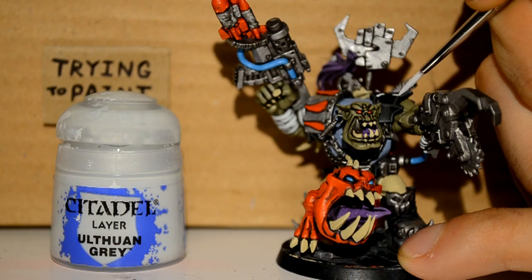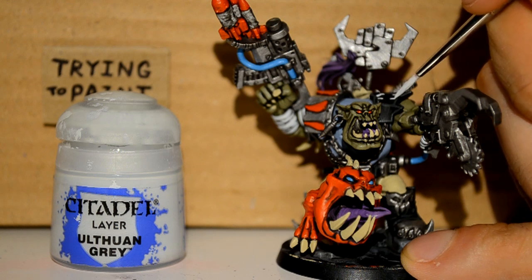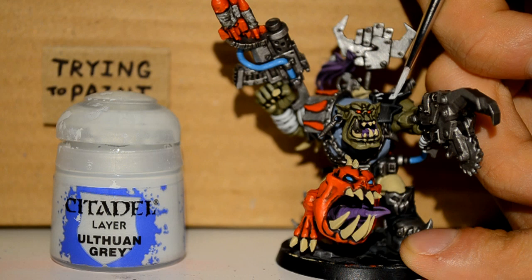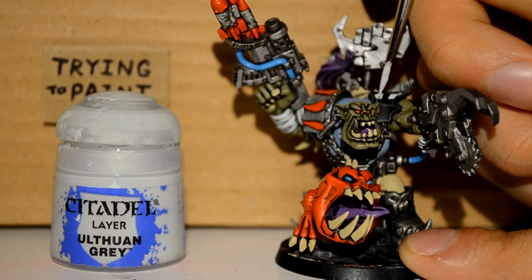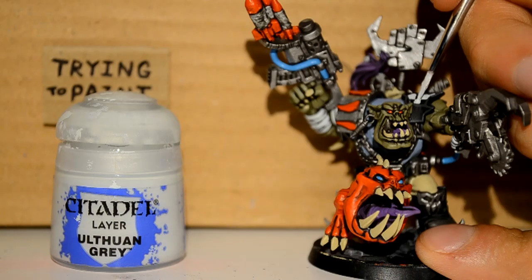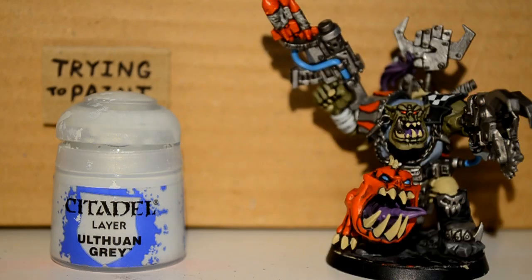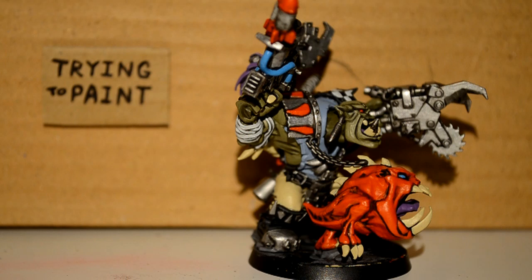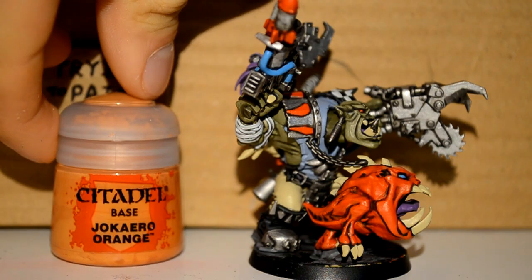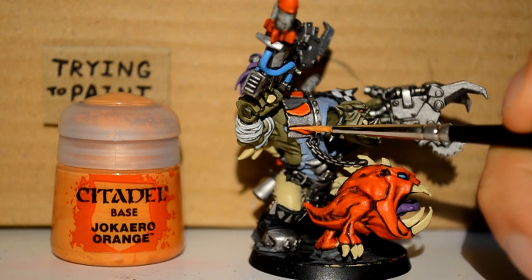Then I'm onto my Ulthuan Grey and I just highlighted the bandages. And I'm trying to do the checkers here — I prefer to freehand them because you can make it fit the armor better. Since the model is painted, I think if you use decals they don't look right because they're so neat compared to a paint job. Most people can't paint as neat as a decal, and if they can they won't be using the decal in the first place. I think decals just stand out badly.